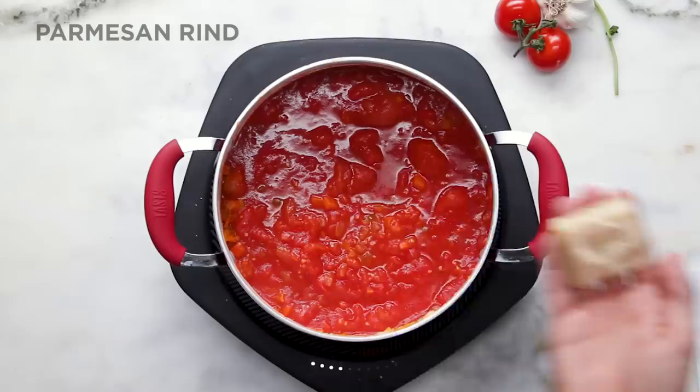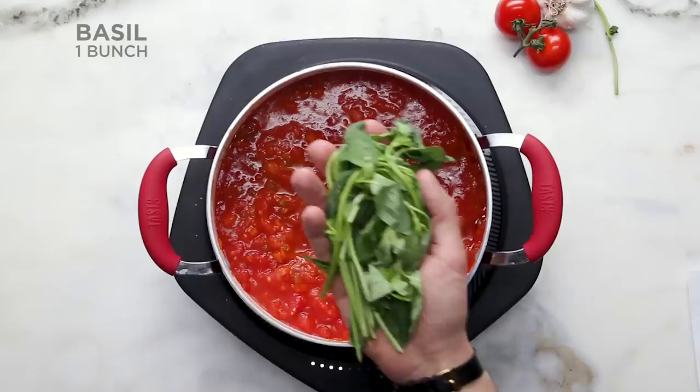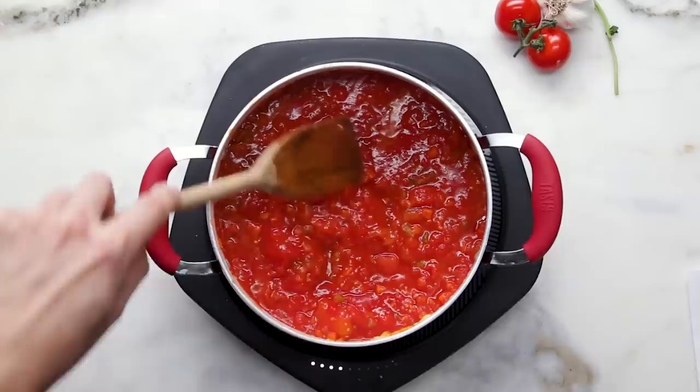Ted Allen taught me to put Parmesan rinds in my sauces. You just bury it in and it's going to flavor it with its goodness — even just 30 to 40 minutes of this is really all that you need. We have our bay leaf, Parmesan rind, and the basil, which doesn't get much more Italian than that. Those are the three things you want to remember, because we're going to be removing those as well.